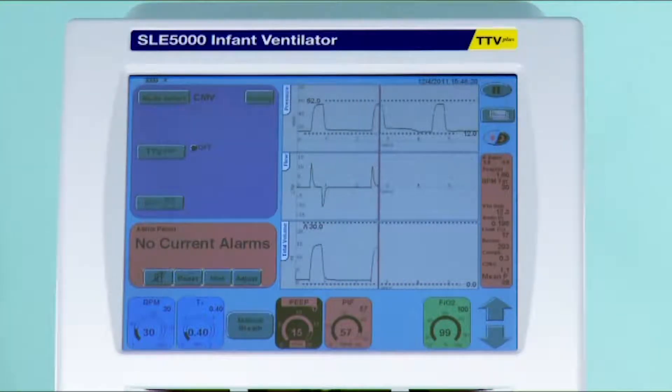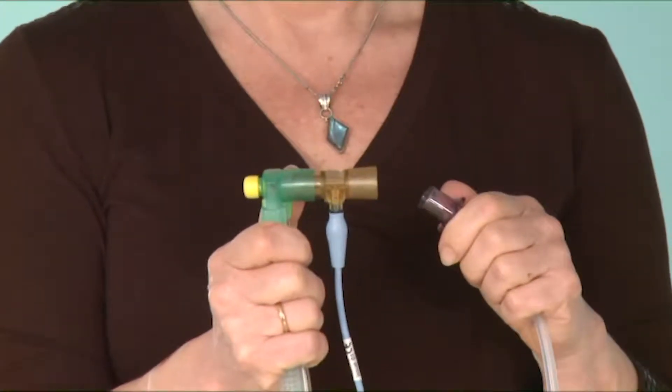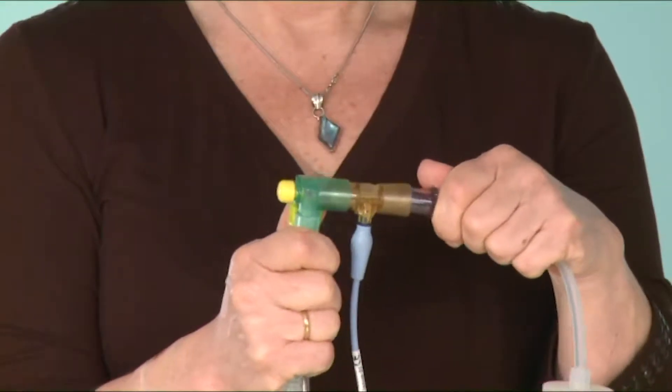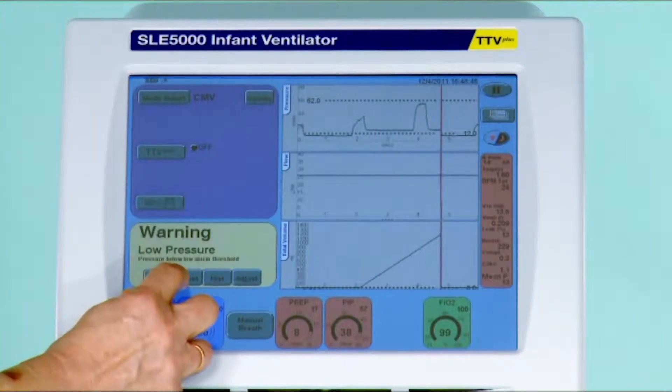Often when you need to suction the baby or something has happened, you disconnect the flow sensor from the ET tube and you might leave it lying in the bed whilst you suction or do whatever needs doing. When you go to reconnect your baby and you cancel the current alarm, you get the message reset contamination alarm.